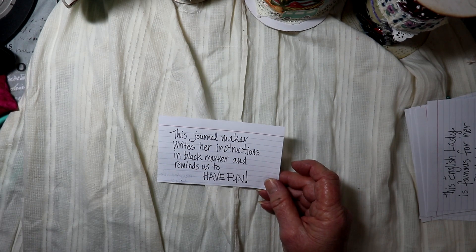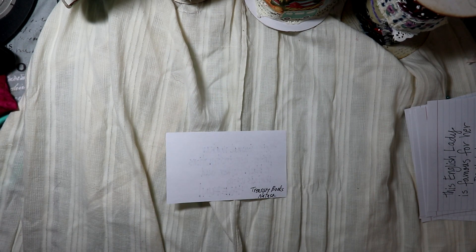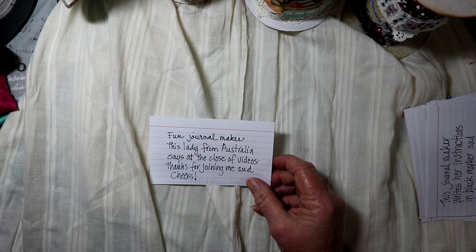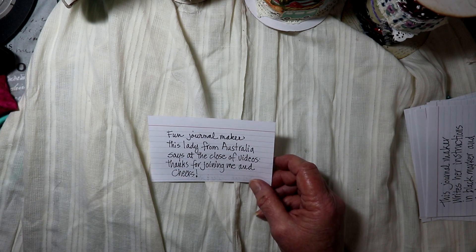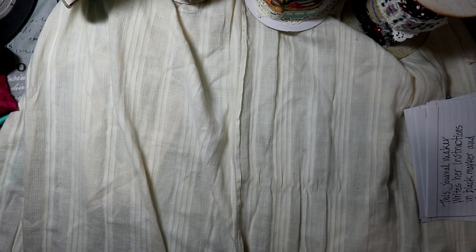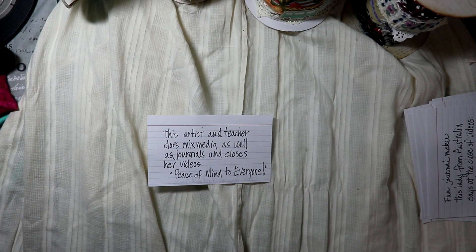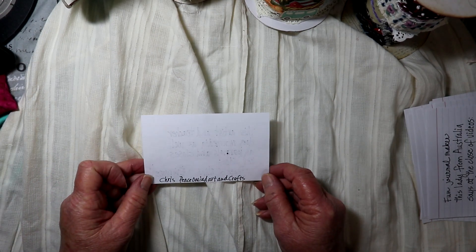The journal maker who writes her instructions in black marker and reminds us to have fun: it's Treasure Books and the lady's name is Natasa. The fun journal maker from Australia who says 'Thanks for joining me and cheers': that's Deborah with String and Scissors. The artist and teacher who does mixed media as well as journals and closes with 'Peace of mind to everyone' — you might not know this one, but it's actually me, Chris with Peace of Mind Art and Crafts!